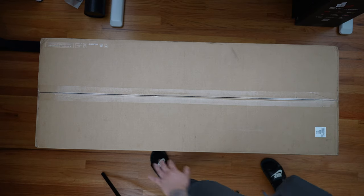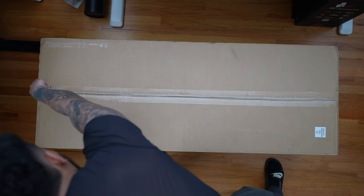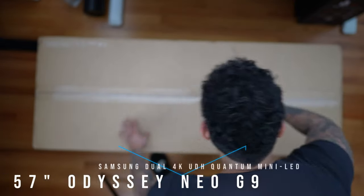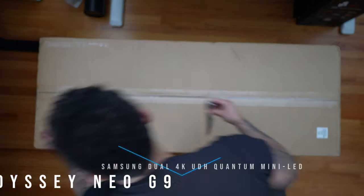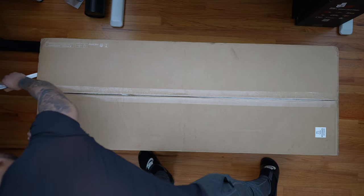This is what 57 inches and $2,500 looks like. This is the Samsung Odyssey Neo G9, and just like I said earlier, this is a 57-inch gaming monitor — the largest monitor I've ever unboxed here on the Firewolf Tech channel.